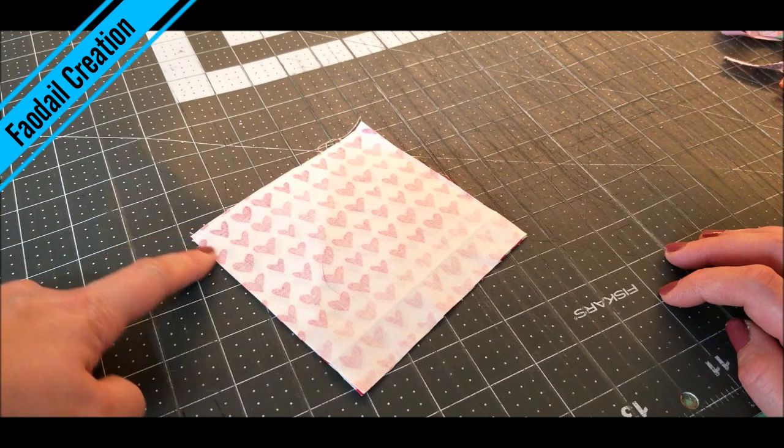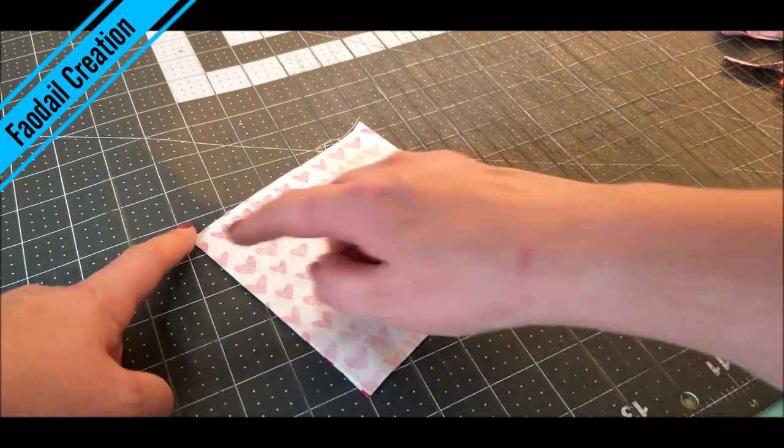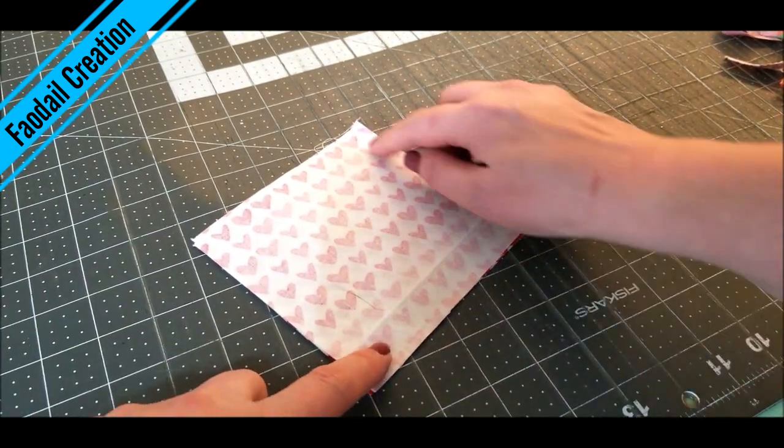Now what we are going to do is sew a U shape. We are going to go all the way down here, across, and then up.